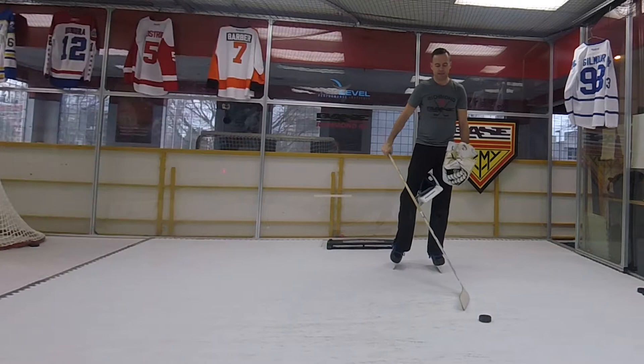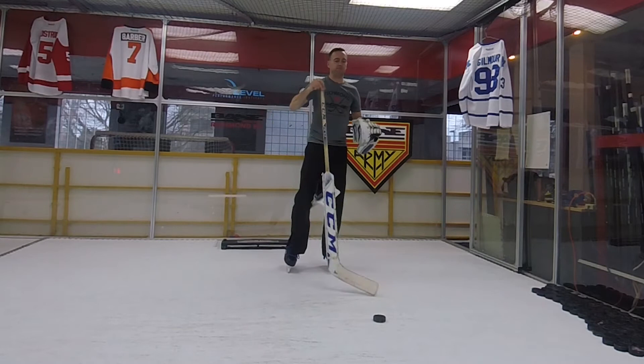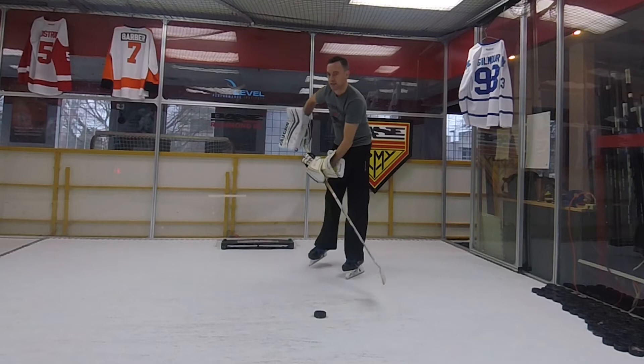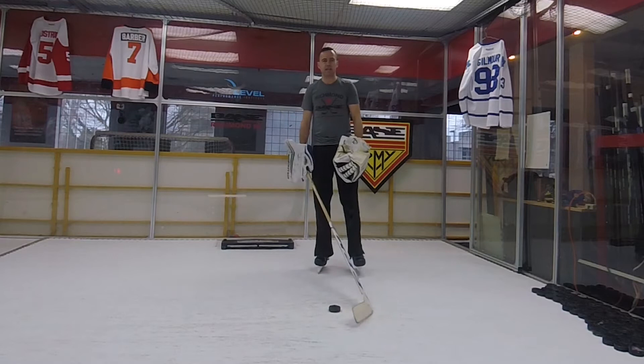Next tip is this forearm bone — this Y shape — I want it to run down my back face here, so my toe is tipped over on my stick, so when I shoot I get a little pop over. My top hand position should look like this right here. My stick stays cupped over so I can get a little pop, a nice quick shot.